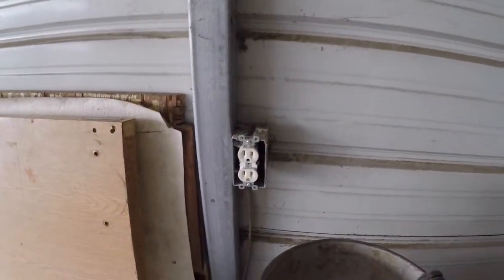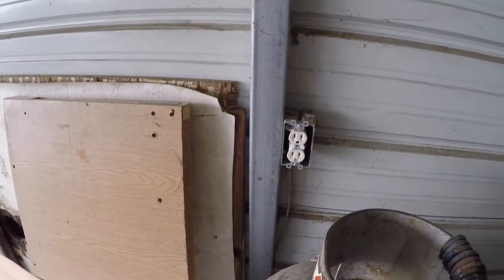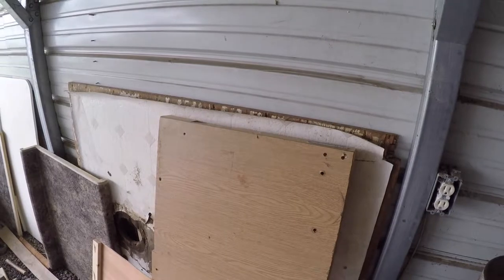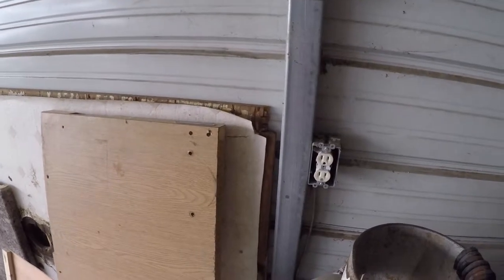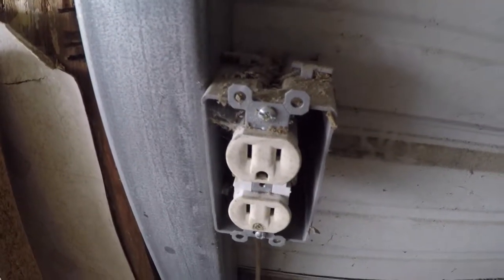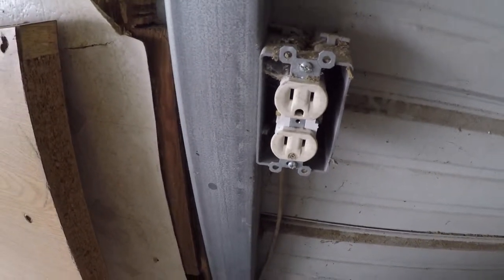You see these uprights here — one, two, and three — they all had outlets on them, and on the other side there's the same thing. The way I understand it, the previous owner had this carport enclosed as kind of a wood shop. He had a bunch of equipment plugged into these, but these three on this wall were wired together but not wired to anything else. I think it's brand new even though it looks disgusting, covered with cobwebs and dirt.